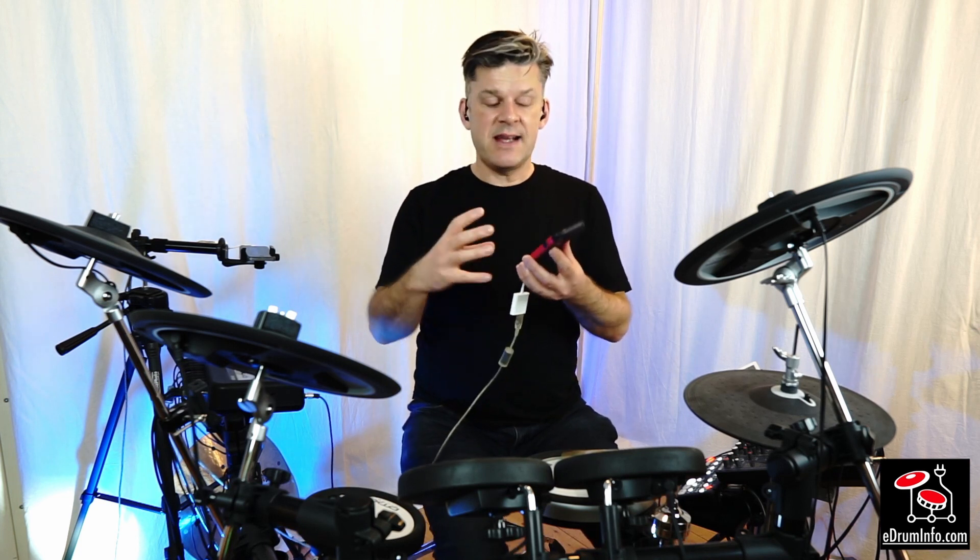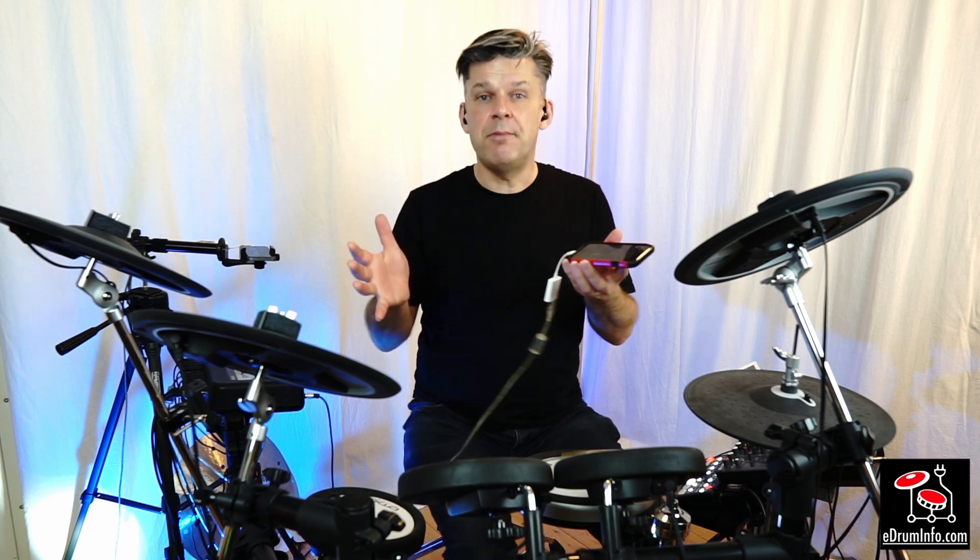It's great for filming rehearsals. It's great for recording gigs. It's also great for teaching. I can film a lesson with a student and I can email them the video of a particular part of the lesson before they've even left the room.